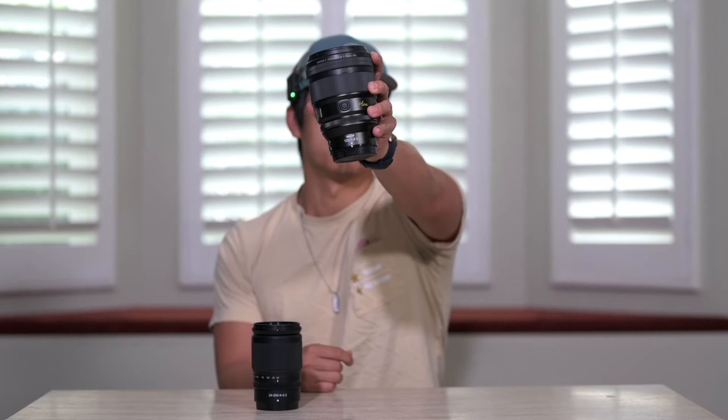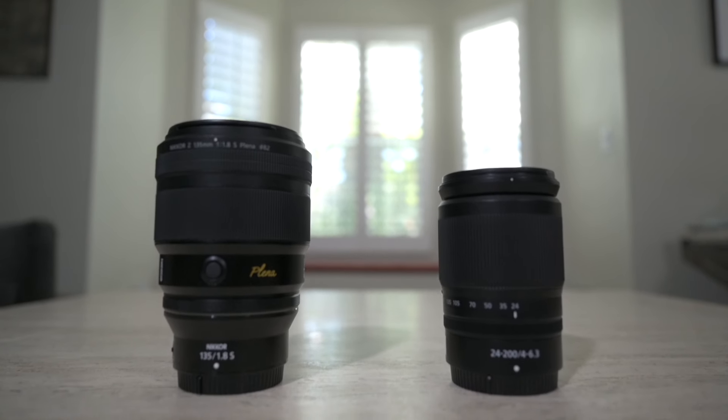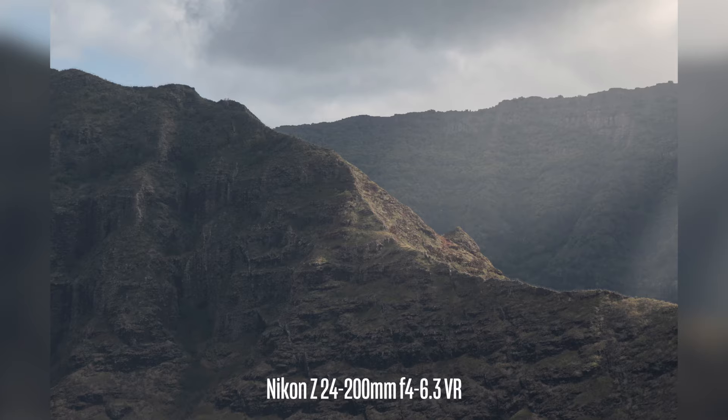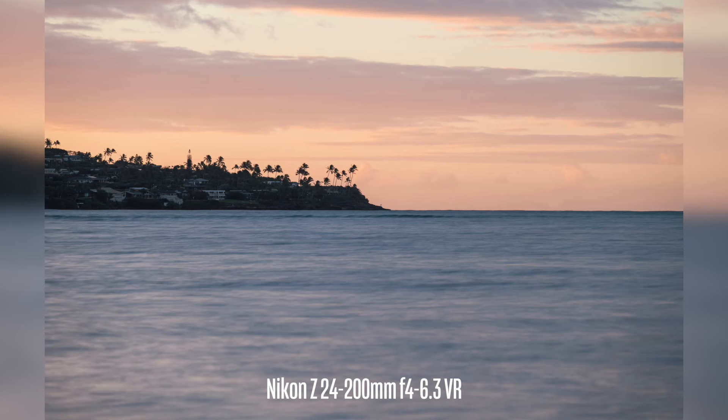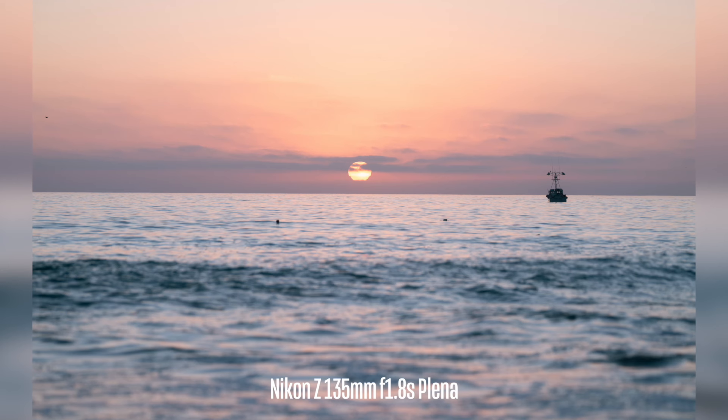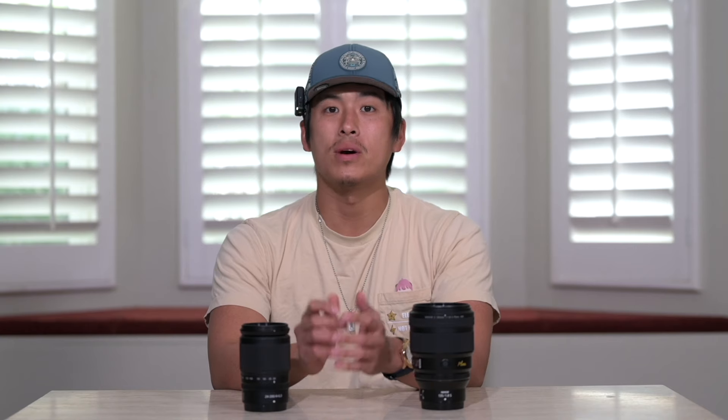On my left is the Nikon Z 135mm f1.8 Plena, and on my right we have the 24-200mm f4-6.3 VR. Both of these are incredible lenses for telephoto use in landscape photography — they help isolate certain parts of the landscape and really highlight different subject matters. Today I want to do an in-depth comparison between both these lenses to figure out which is the best telephoto lens for landscape photography.